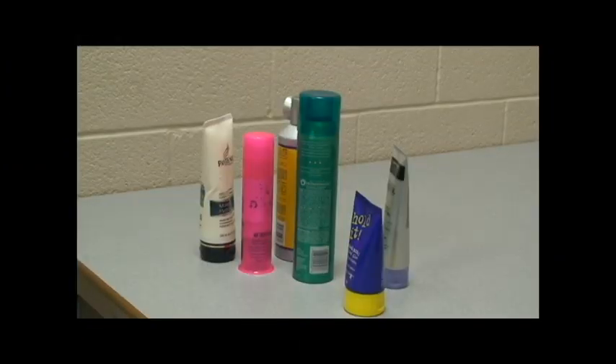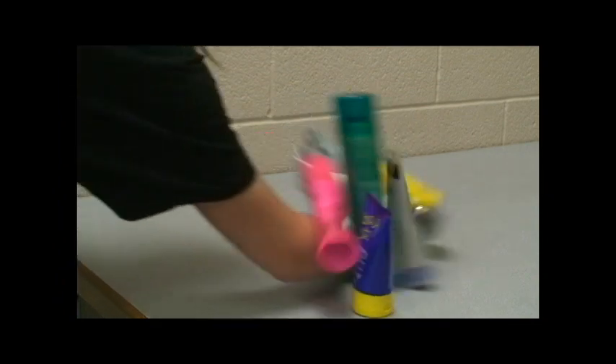Really? No more expensive hair products. Introducing the Bieber Barber.